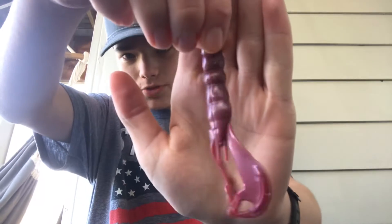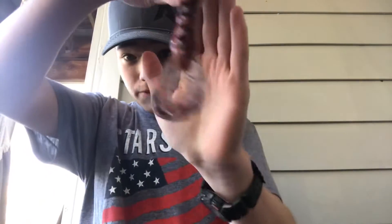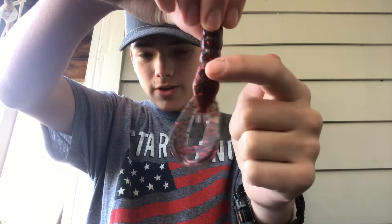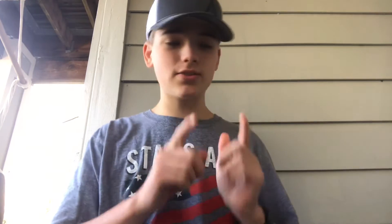Then we have a green pumpkin confetti light color. This purplish burgundy color I got last time. My two favorites are another green pumpkin confetti and one that's like a real crawfish — black and red flake with an orange belly. It's really cool. He doesn't only make craws and worms; he makes senkos, swimbaits, toes — all that stuff.